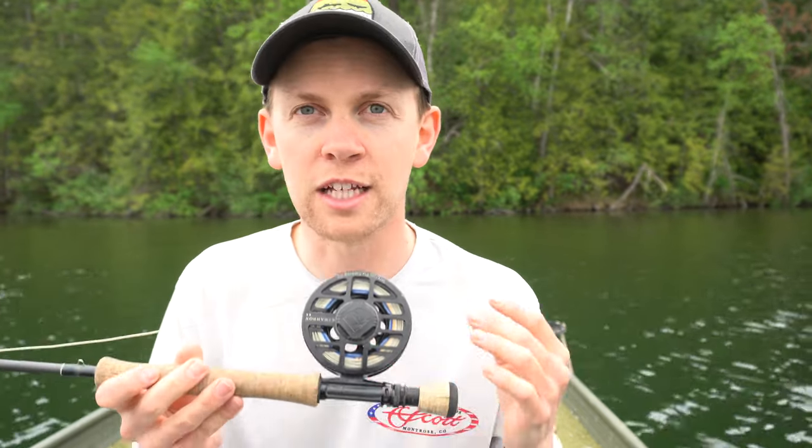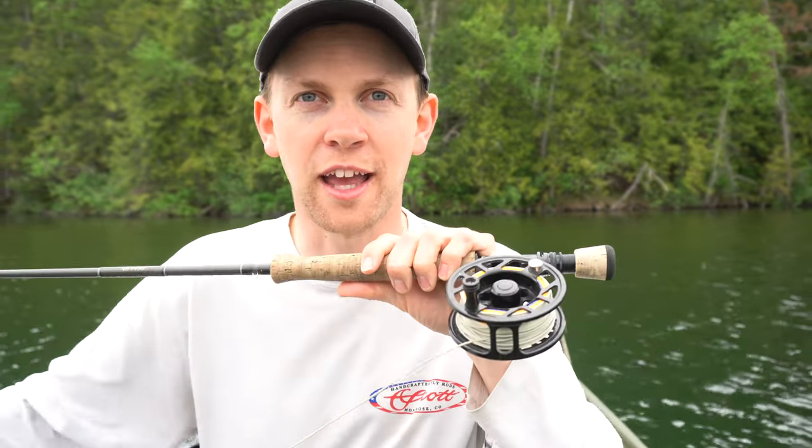The last two things for me to factor in would be auditory and visual. I have to have nice visuals on the reels that I fish — they need to look good to me. And the last thing is the auditory: I like to know that the reel I'm fishing, when I've got a nice fish on the other end pulling line off the reel, is going to sound nice.